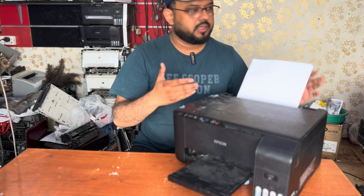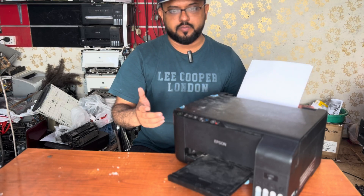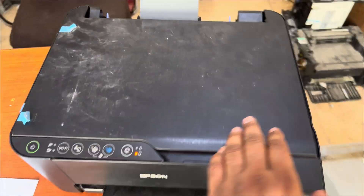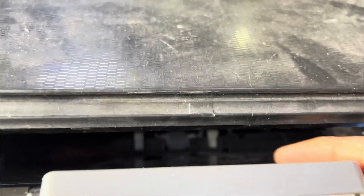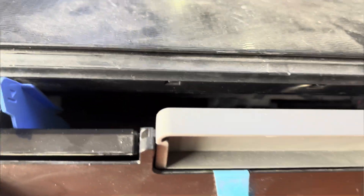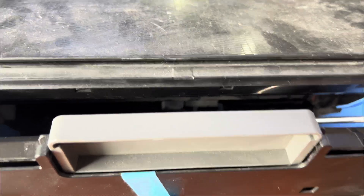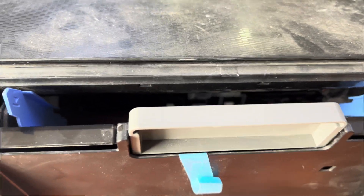I will demonstrate right now how to fix this printer. You can see the printer is showing a paper jam error. If you look over here, you can see the feeder roller — it's rotating but it's not feeding the paper. The first step is to clean this feeder roller. The lower one is called the separation roller, and the upper one is the feeder roller. I will clean both rollers.